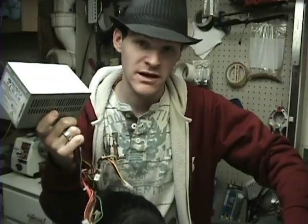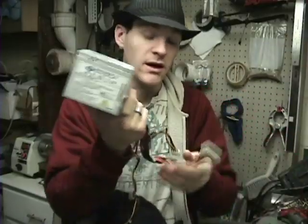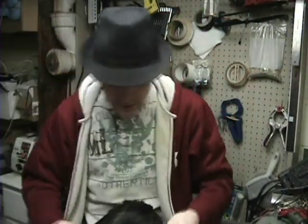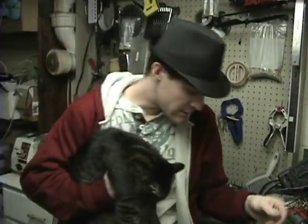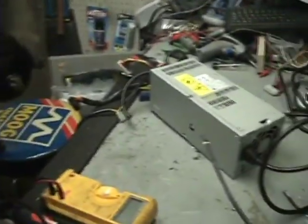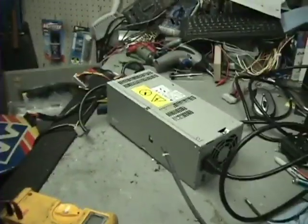I'm actually going to power this other power supply on for you. This one I believe is busted — it was sitting on my shelf. Let's put the camera down here and show you this other supply. This other supply is ginormous — it came out of a server. It's a big supply.